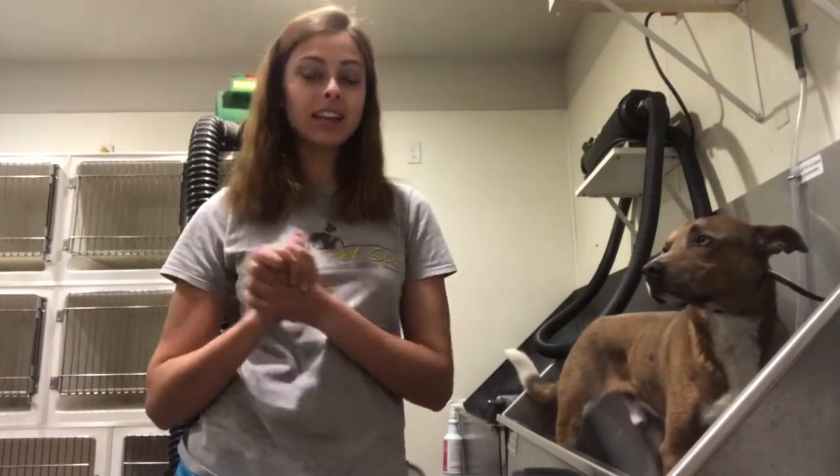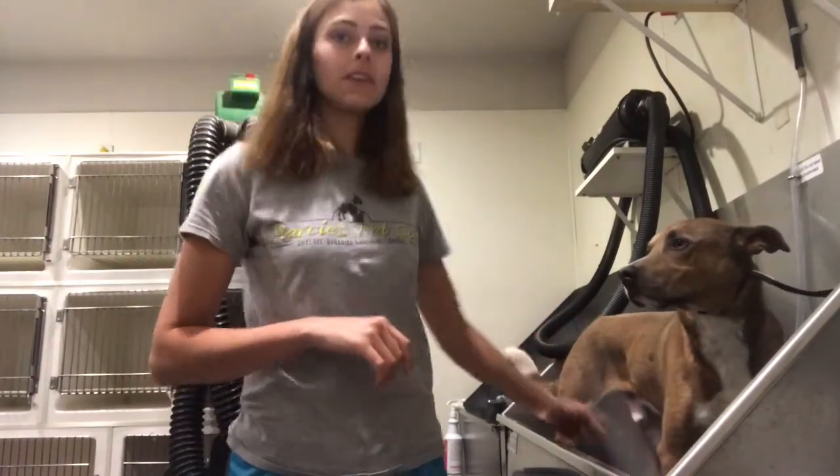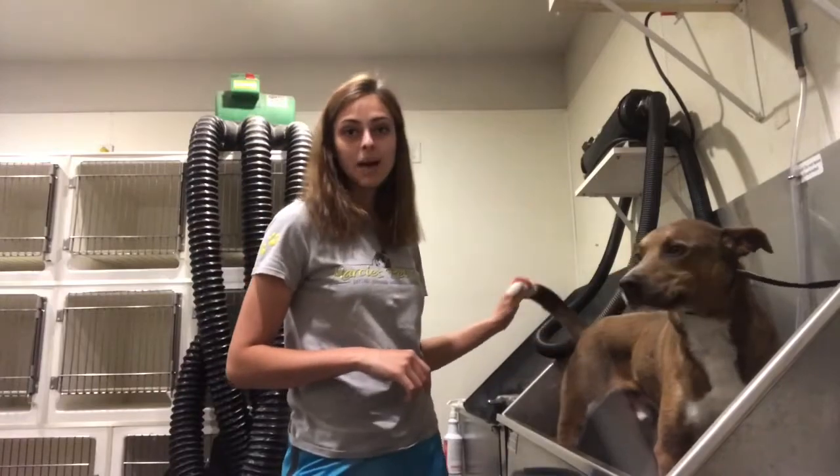This is for 4th of July Independence Day here in the United States. So I'm going to be dyeing all of his white parts on his chest, his feet, and then the tippity top of his tail. They're all going to be turned blue.